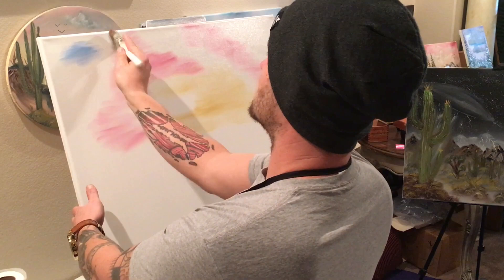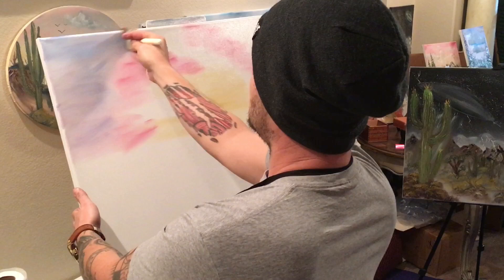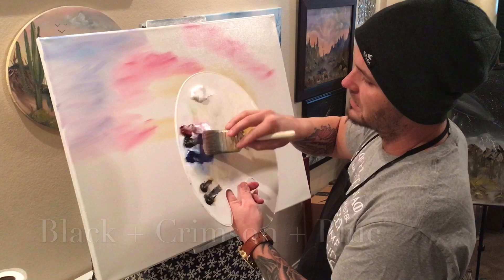Without cleaning it, go right into the phthalo blue — just a little bit of it because it's so powerful. It's going to start to mix with the pink and give us a little bit of purple, a nice pretty-looking sky. Then we'll take that same blue, a little bit of black, and a little bit of red, and make our own little purpley color with the mix of these three, just kind of all together.